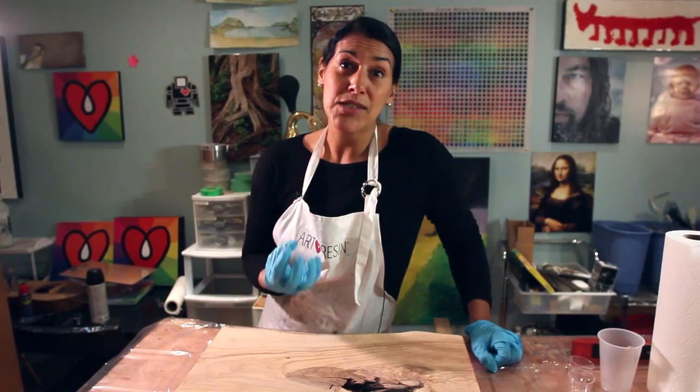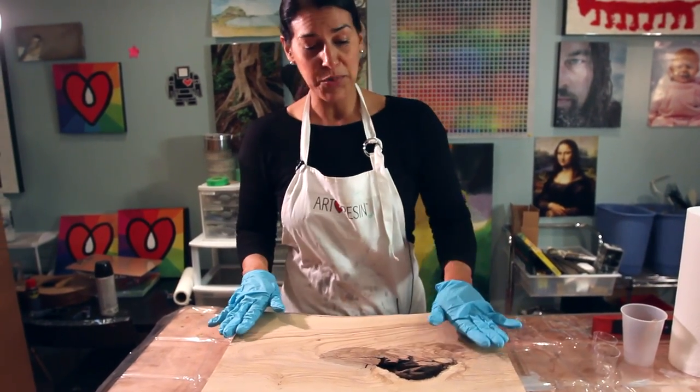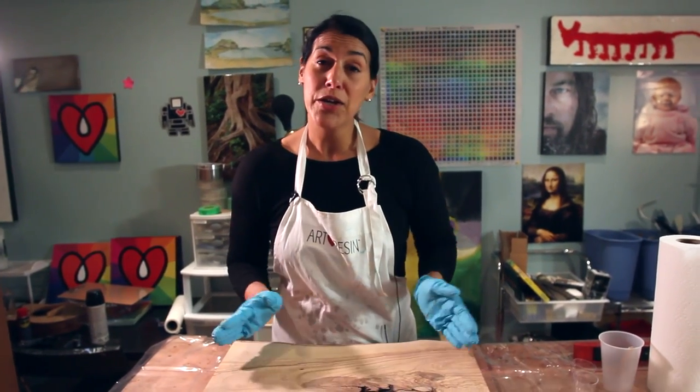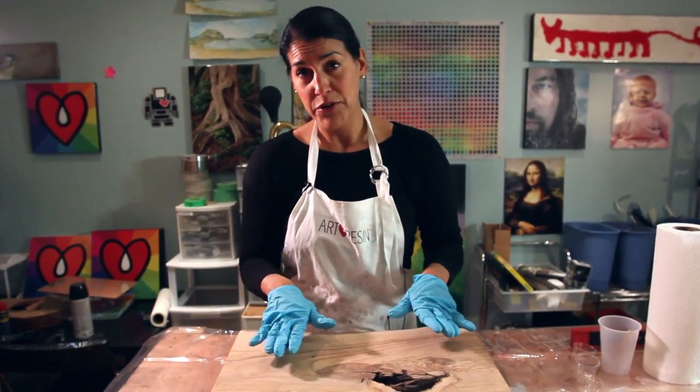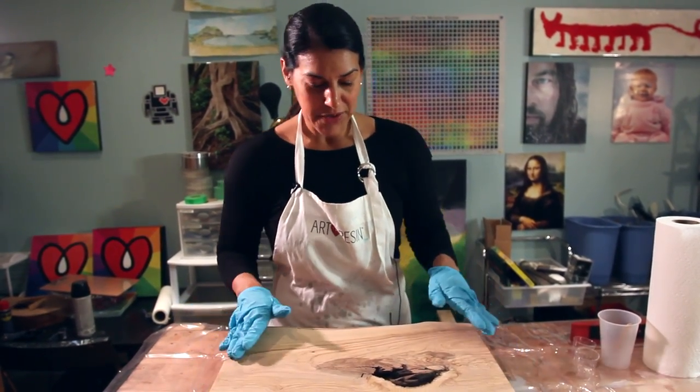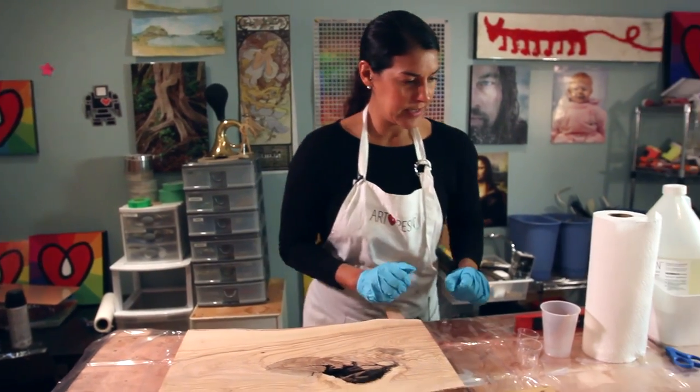Wood tends to really soak up the resin, so what we're going to do is put a really thin pre-coat of resin on with a gloved hand. When that dries, we're going to be able to put our final coat on — it's going to look amazing.